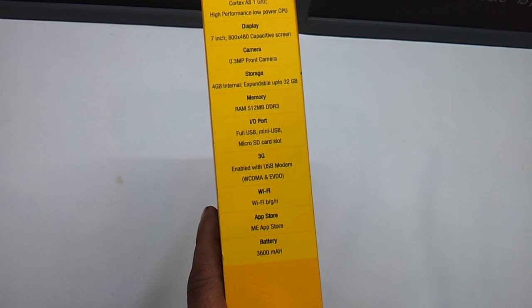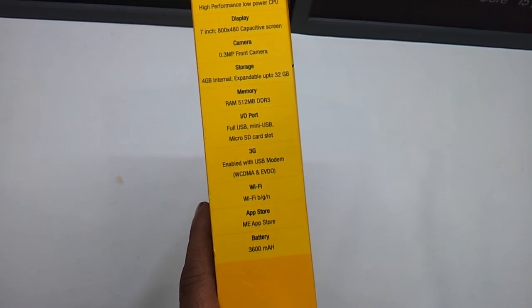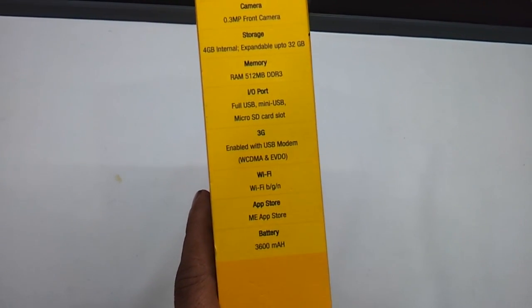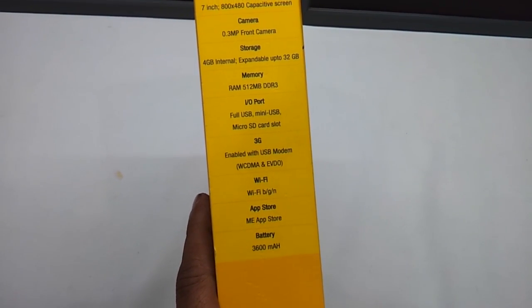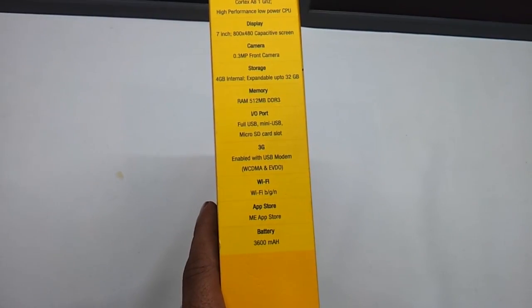There is no Bluetooth at all. The Wi-Fi is BGN so you can browse up to 150 Mbps. It does not have a Google Android app store — it has got an HCL Mi app store only, and the battery is around 3600 mAh.